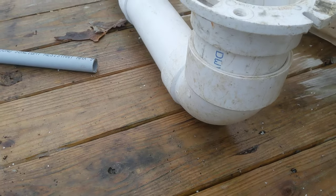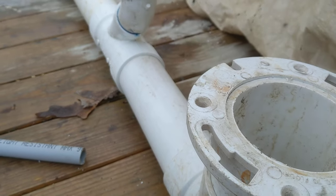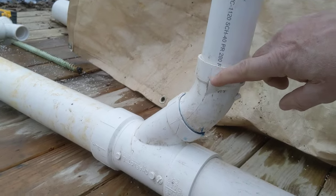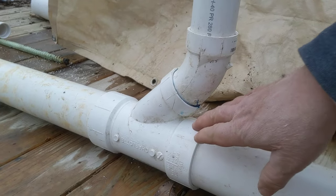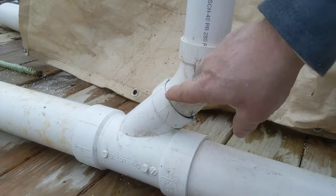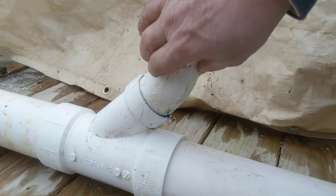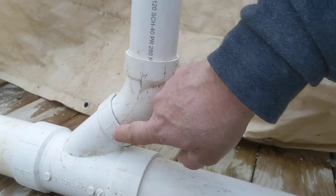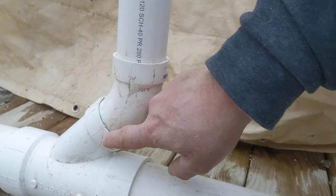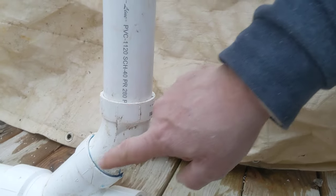Believe it or not, these water closets — these four by threes — they do awesome with the toilets. Street 45 to put you back straight. Now you can get a three by three by three by two long sweep — it's all made like this as one piece. This is separate, we glued it together, but you can get that long sweep all in one piece. This is just for demonstration purposes.